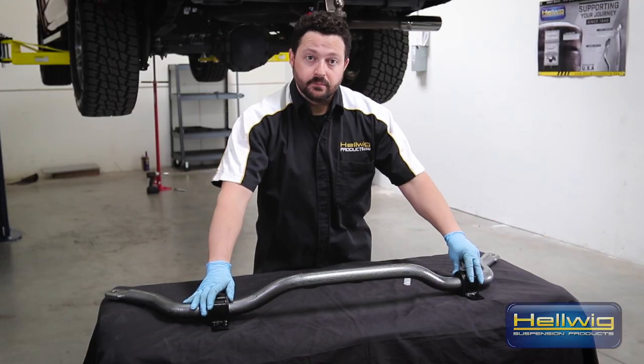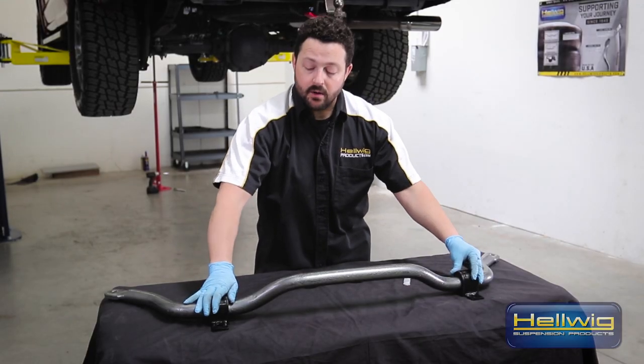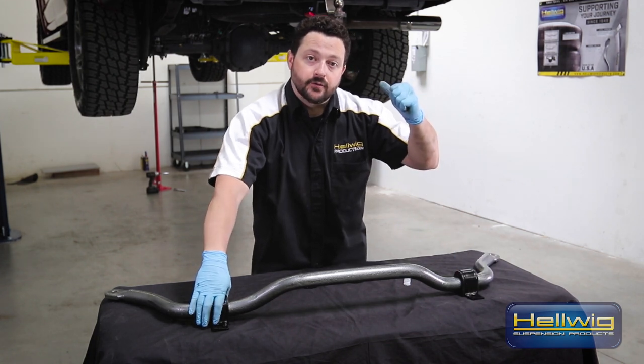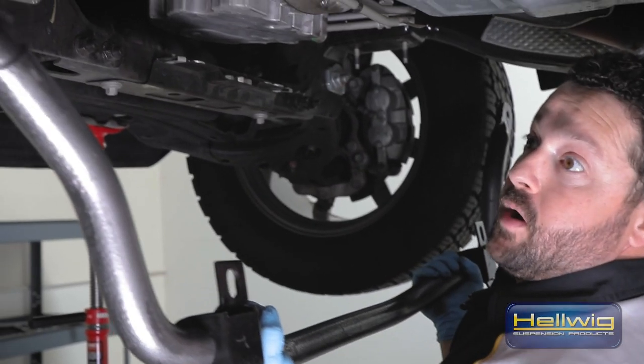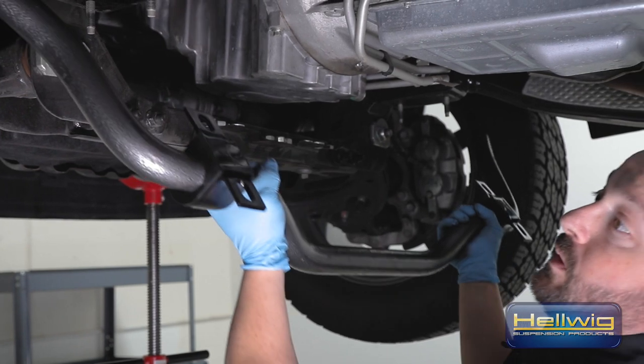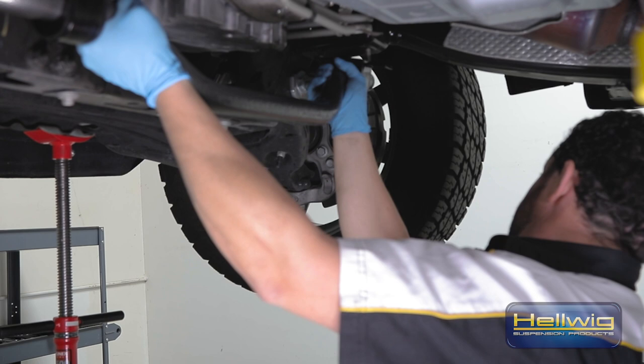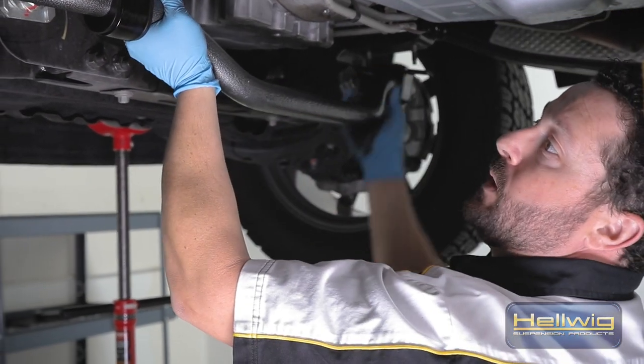We've got our urethane bushings greased and installed on the sway bar, with our U-brackets on those urethane bushings, now ready to take it over to the front of the truck and bolt it up. We've got the sway bar ready to go. What we're going to do is hang the tabs on the end of the sway bar onto the end links to help support it.